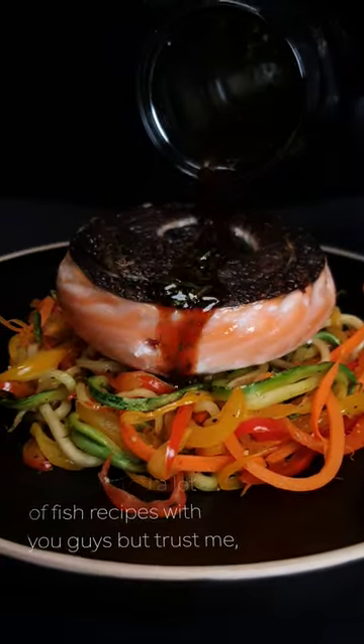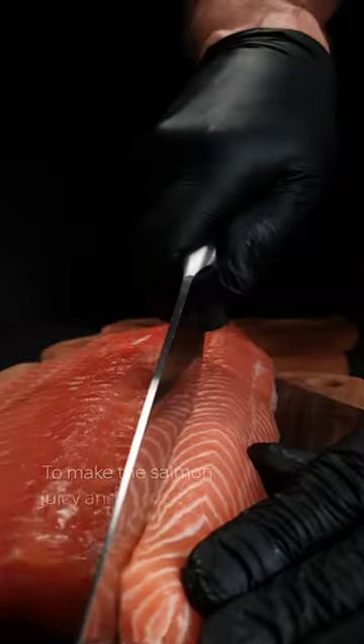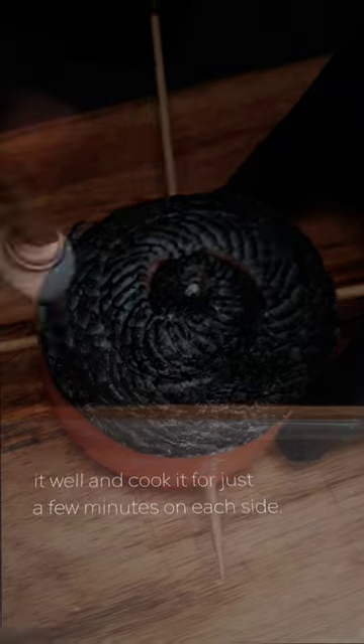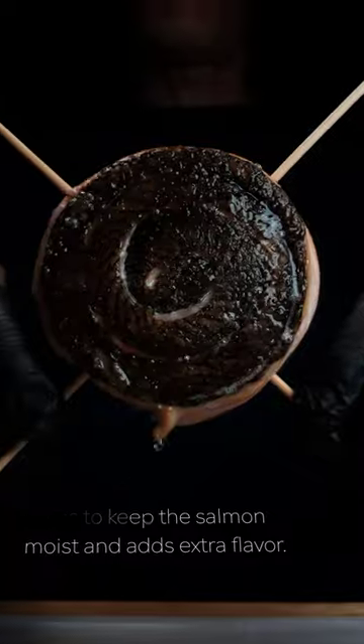We've shared a lot of fish recipes with you guys and trust me, this dish is absolutely must try. To make the salmon juicy and tender, it's important to season it well and cook it for just a few minutes on each side. Leaving the skin on helps to keep the salmon moist and adds extra flavor.